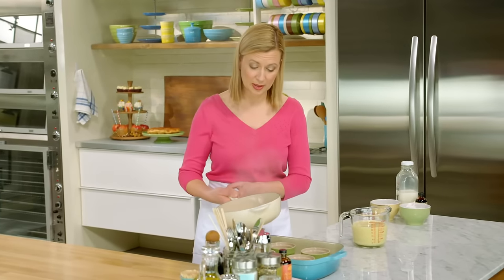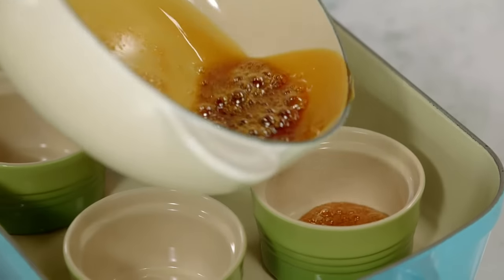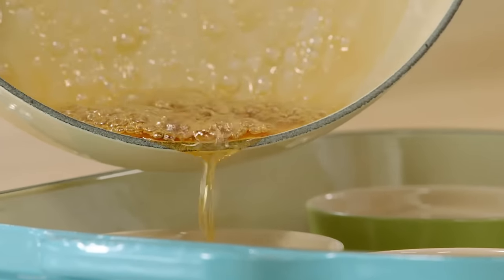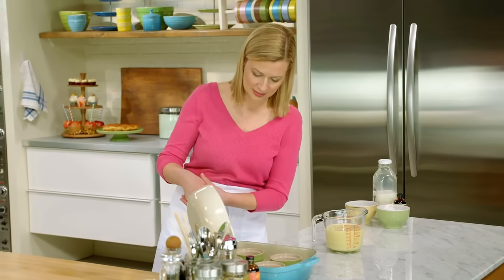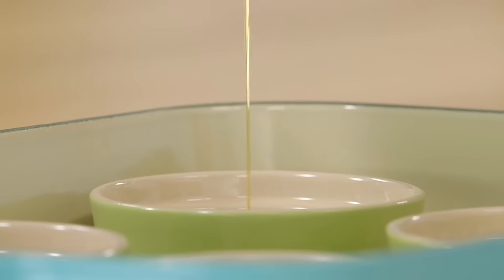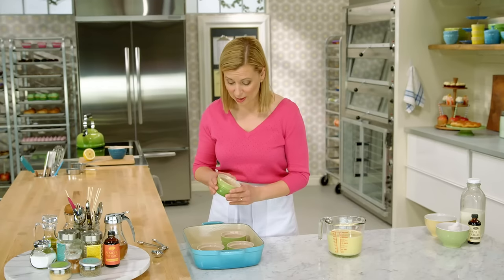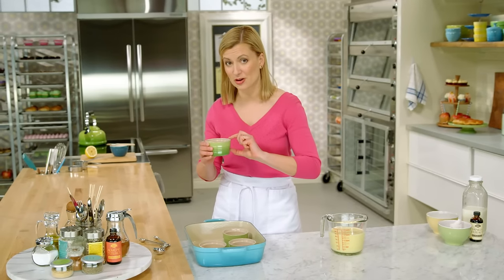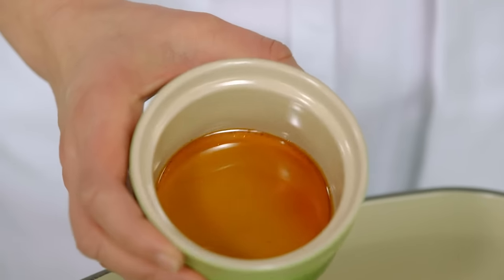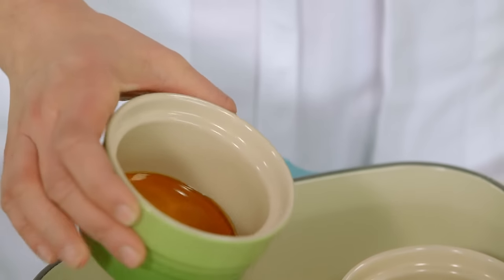You want to work fairly quickly now and divide this between your ramekins, just pouring it right into the bottom of each — four in total. The caramelized sugar has already set, and even though it's rock solid now, once it cooks with the crème caramel custard on top, it liquefies the sugar underneath, which actually allows you to remove it from the dish easily.